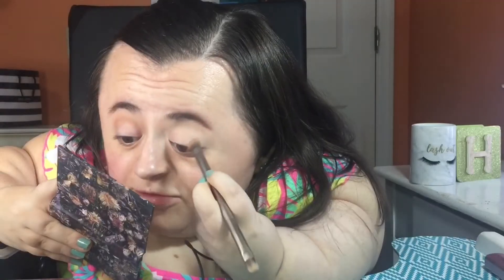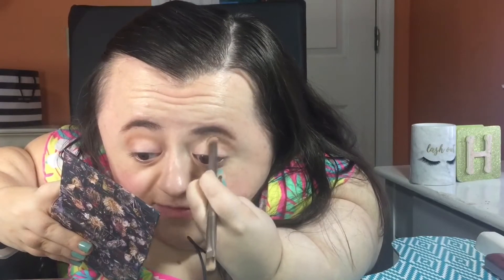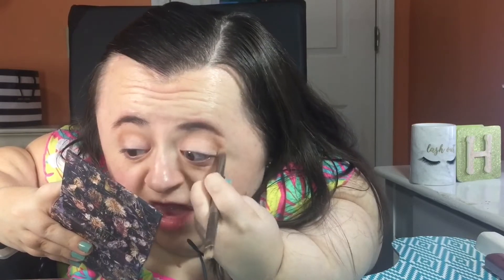Another thing I really like to do is sometimes go in circular motions when applying shadow to my crease, and then go back and forth. I like using these two methods because one, it helps diffuse the product better into the crease, and two, it helps it blend out a whole lot easier and more beautifully.